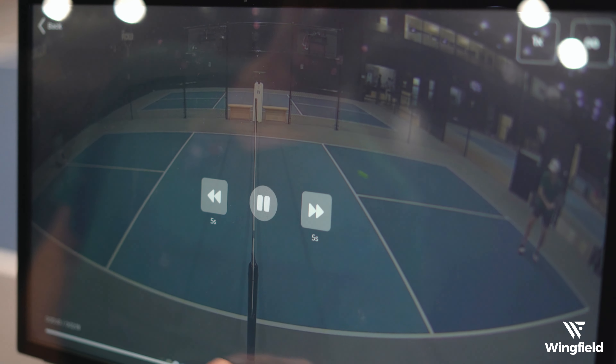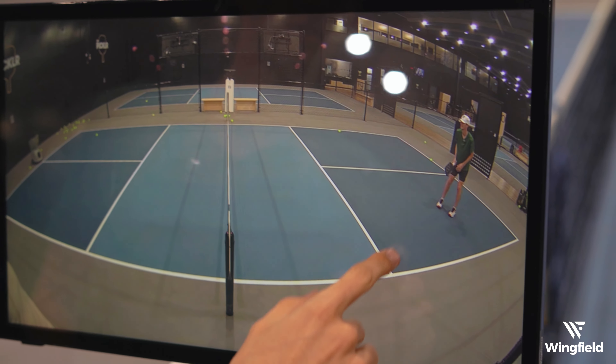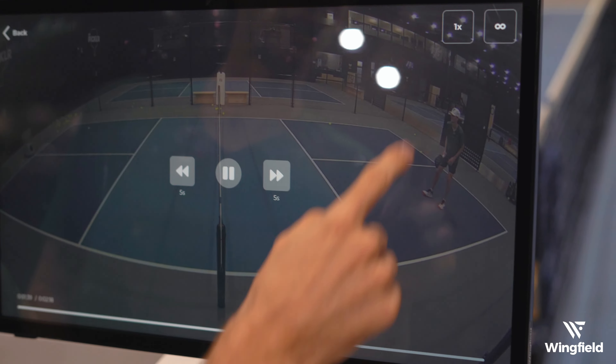And I can fast forward to the end here. I know that I was hitting the shots off balance, so I can even slow it down to half speed and check it out. You can see that my feet are moving and I'm really just moving all over the place. So the Wingfield video review is super helpful because you can watch it and see what you were doing wrong and even what you were doing right. You can also capture highlights that you can share with your friends. So go try the Wingfield video review for yourself.